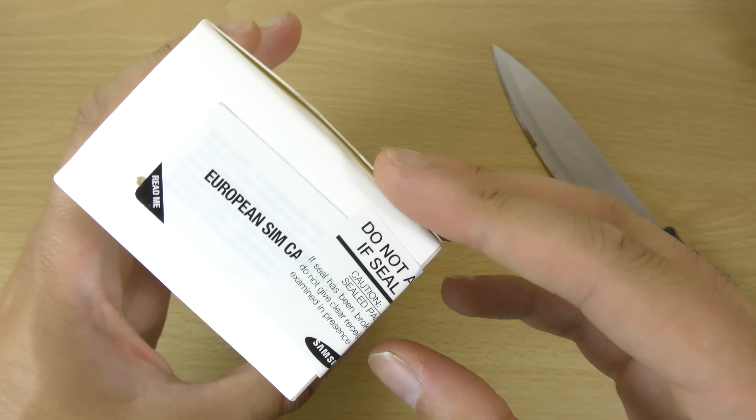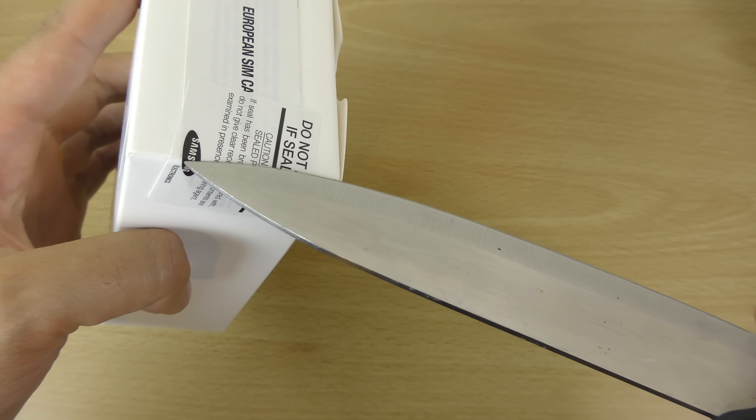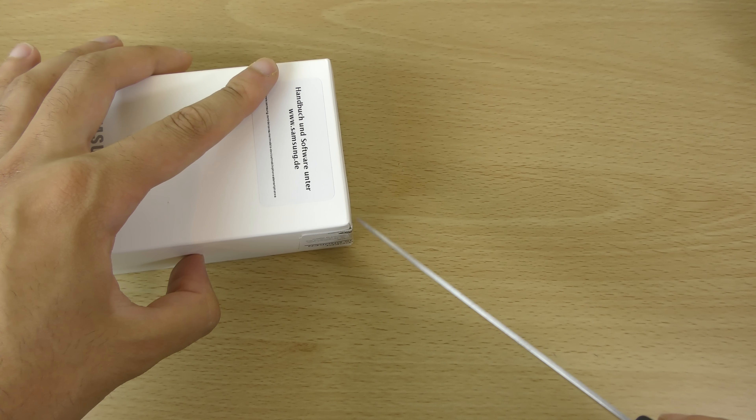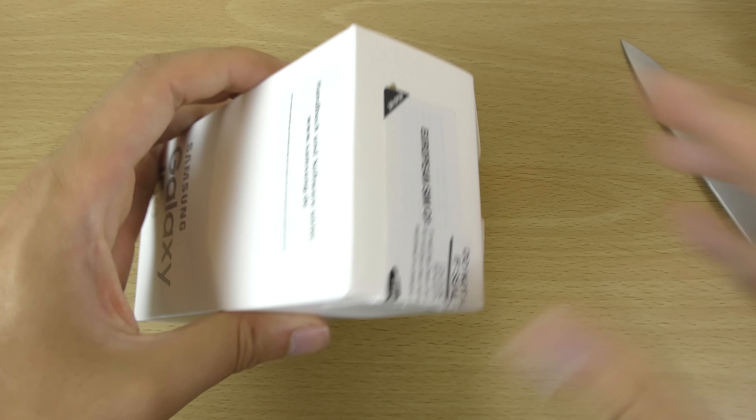So let's get it open and see. I was very impressed with the new J7, as well as the original J5. I thought they were very good value for the money.